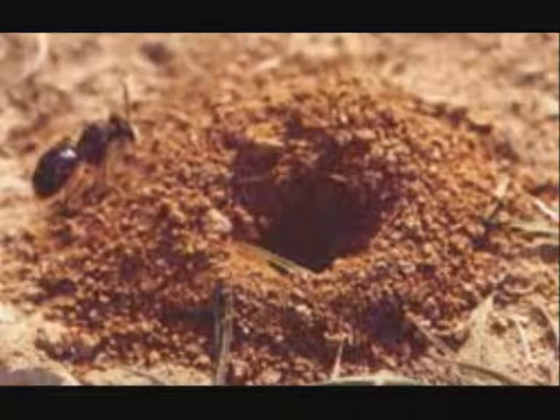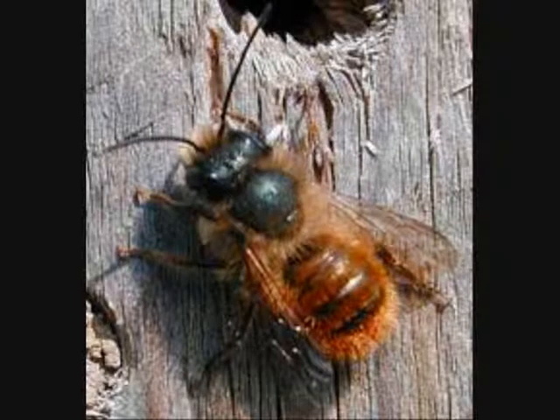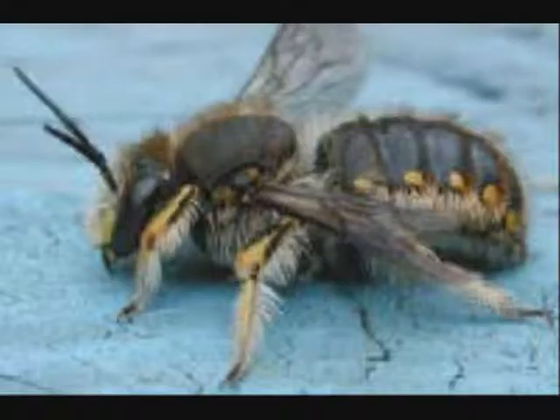Female solitary bees prepare their own nest in the ground, in cracks or crevices, in walls or in wood. They gather nectar and pollen as food for their own offspring and they provide little or no further care after their eggs are laid.